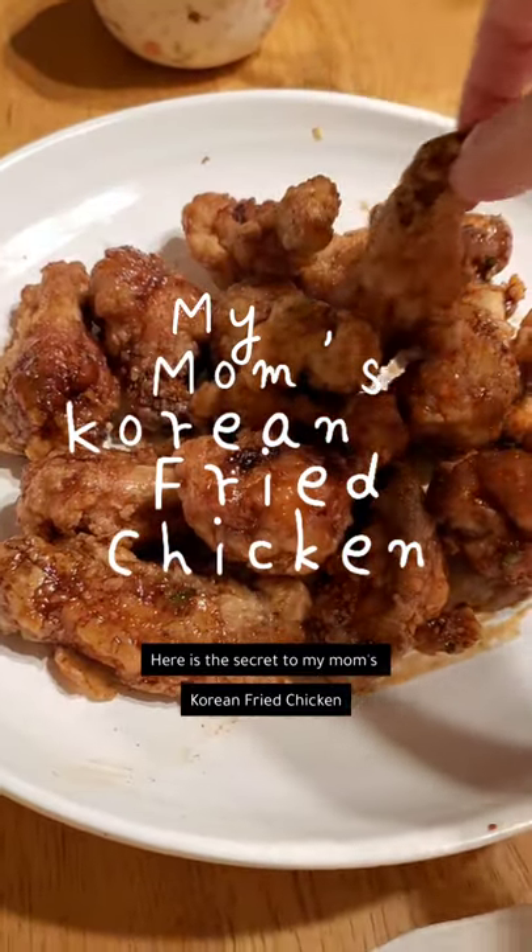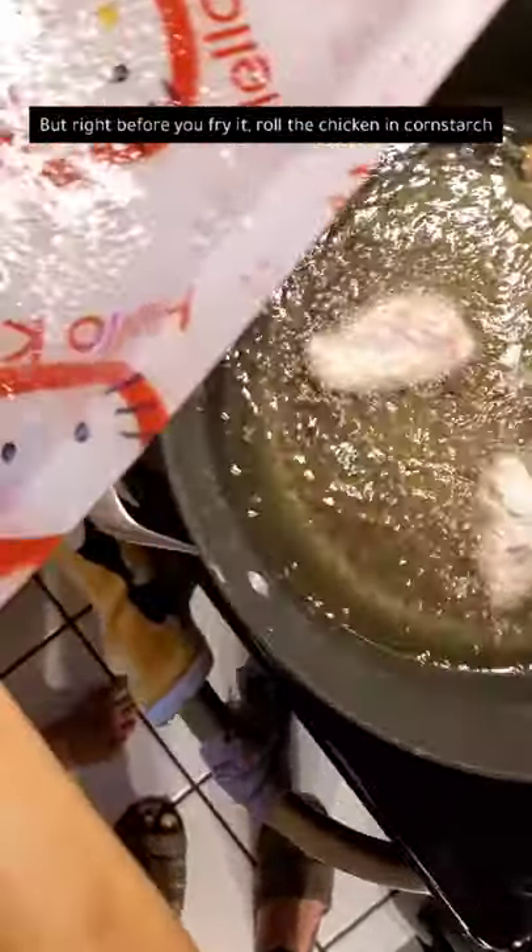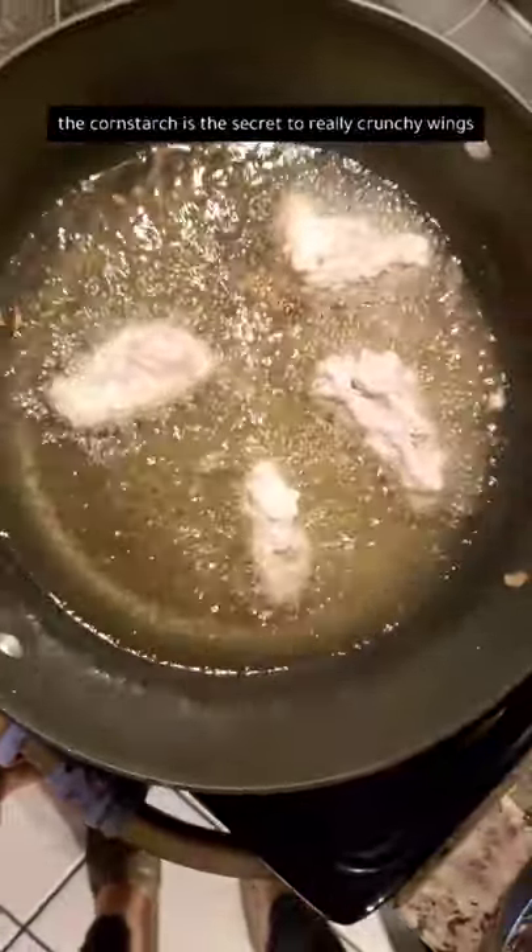Here's a secret to my mom's Korean fried chicken. Smother your skinless chicken wings in flour, cornstarch, and water. But right before you fry it, roll the chicken in cornstarch. And this is the secret to really crunchy wings.